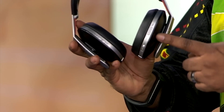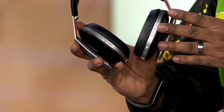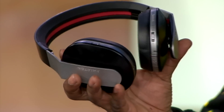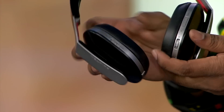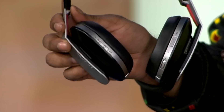Sandwiched between the black backs of the cans and the black earpads are chrome strips, which house all the controls and connection ports. On the left you have the wired headphone port, which is actually down here — it's covered, which keeps dust and debris out. Also on the left you have the noise cancellation button, the slide toggle.